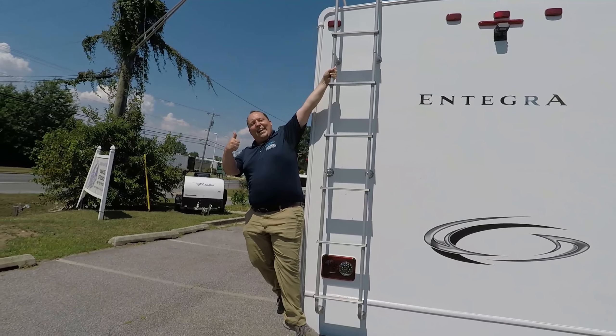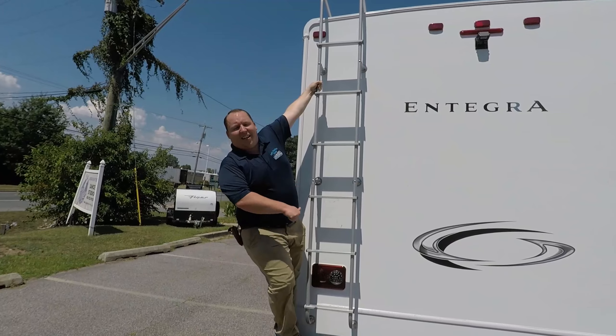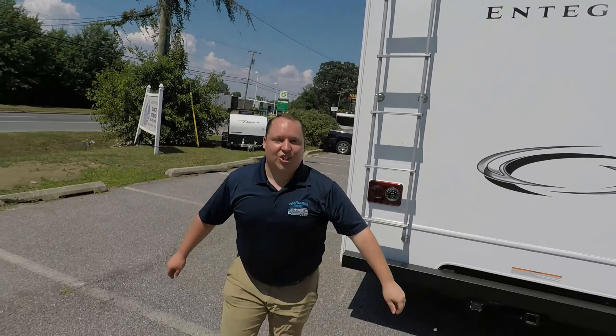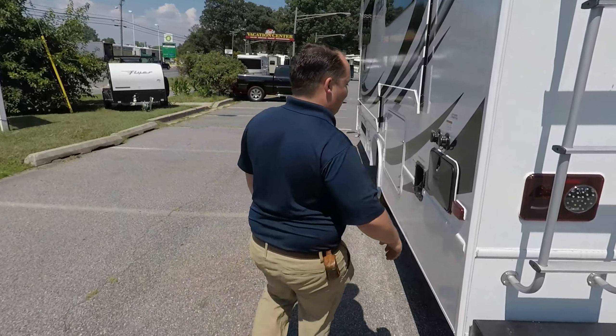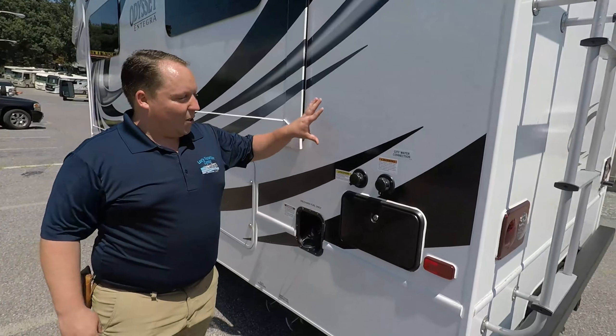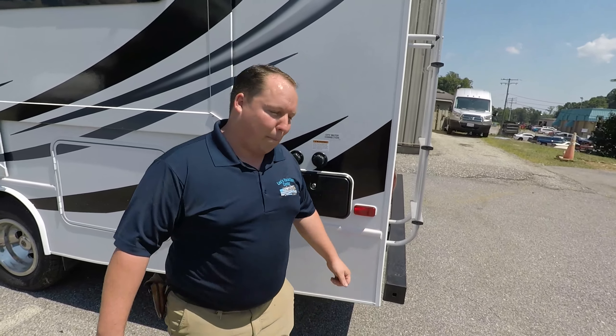If you haven't already, hit that thumbs up button. What other RV salesman is going to get up on the roof to show you what it has up there? He's also a little overweight — it's not that easy for me to get up the ladder, guys. Hit that thumbs up button.